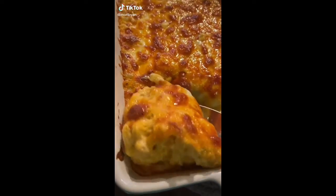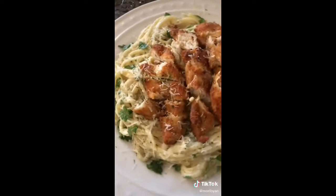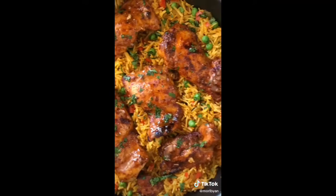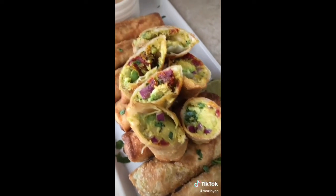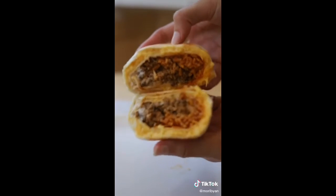Somebody left me a comment asking why my recipes are so unhealthy if I studied nutrition. The answer is pretty simple — eating yummy food makes me happy, and honestly, seeing how 2020 has been going, I don't know how much time we have left. I'm really not trying to make this year any worse by eating rabbit food, and you shouldn't either. Come to food TikTok and we'll cook all these delicious dishes together.